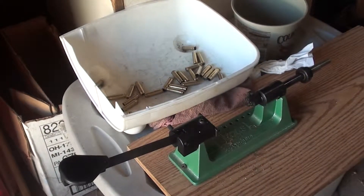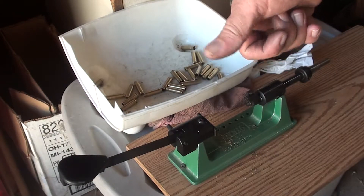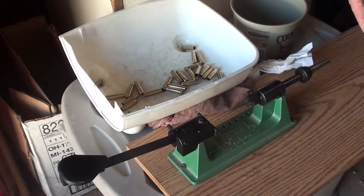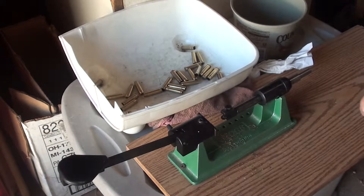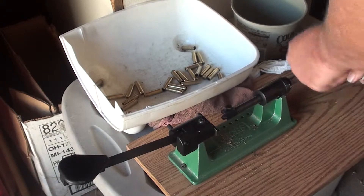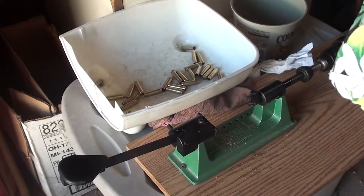We're back. This is my RCBS Trim Pro and I'm going to do a little shout out to Buckrun11 — his link will be over here someplace. He did me a really big favor. He made this adapter for me for my Trim Pro that makes my life a whole lot easier, in case you saw the other video I did on the Trim Pro and the three-way cutter. He made an adapter so that it locks into the Trim Pro and it really helps out a lot.